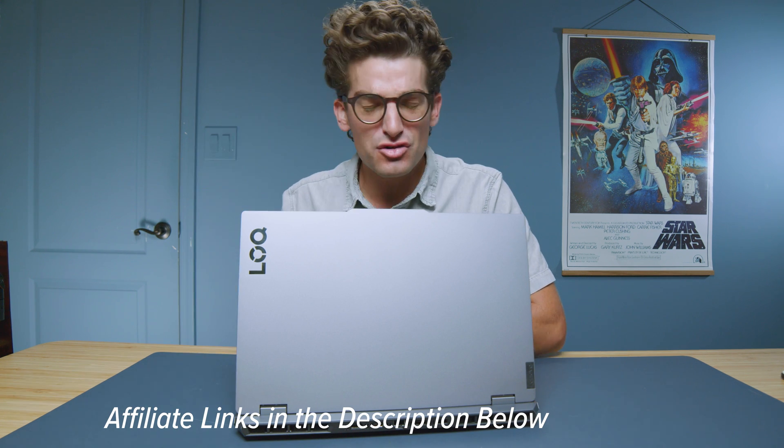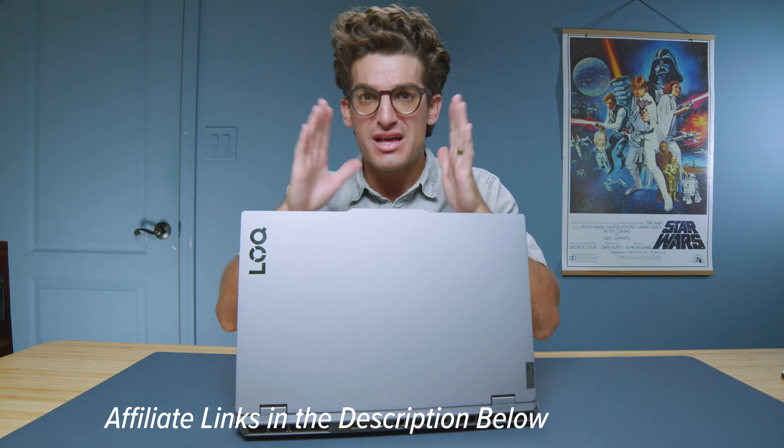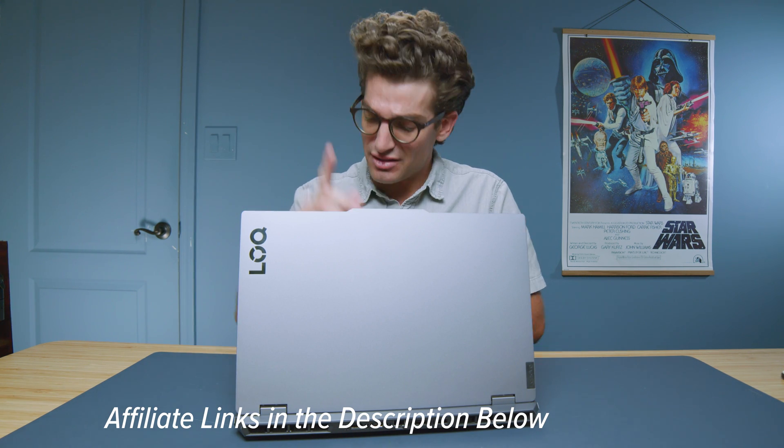This is Lenovo's $750 gaming laptop, currently on sale for $550. If it's still on sale, head down to the description below and click the links, because this is an insane deal.